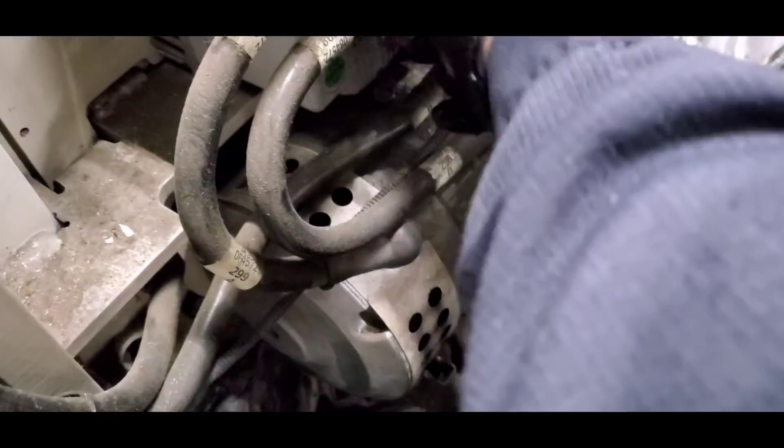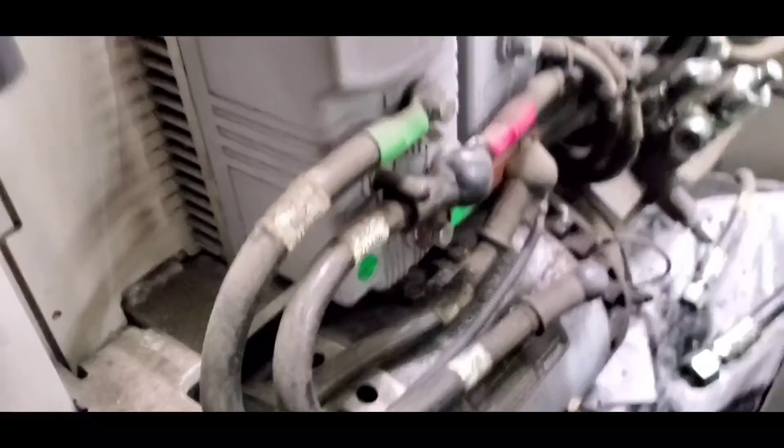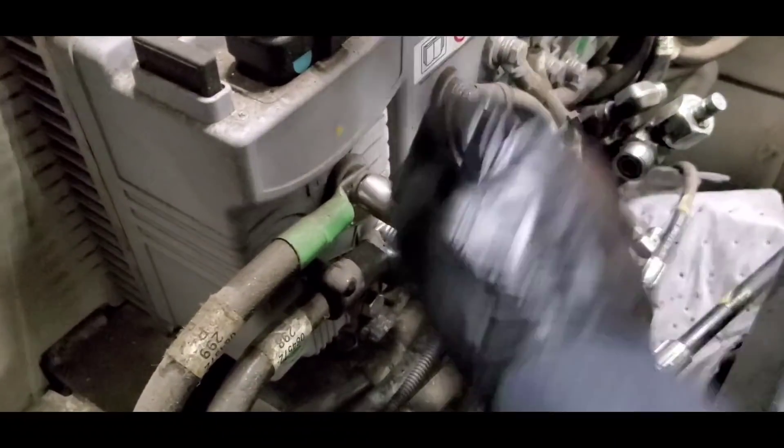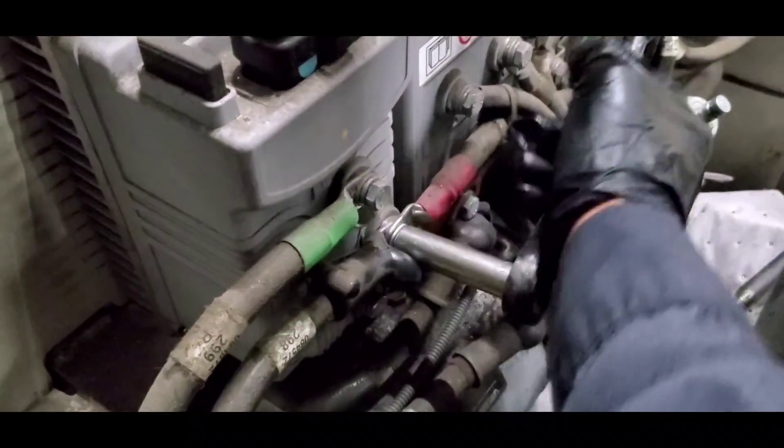The next part is to remove this power line. This power cable is busted.